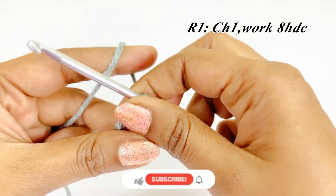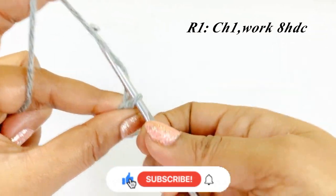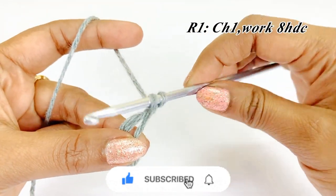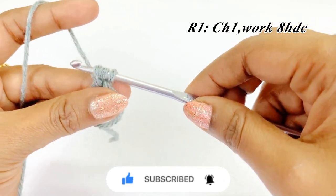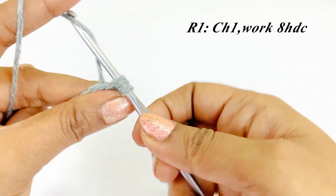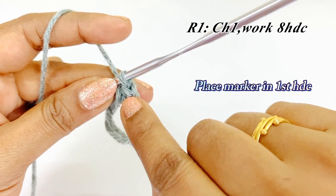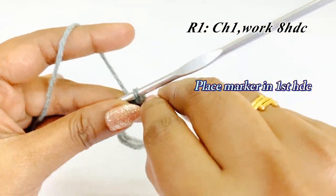Once you have completed the magic circle, work chain one and into the magic circle we are going to work eight half double crochet. Yarn over, insert the hook into the magic circle, grab the yarn, pull through — three loops on the hook — come out of all three loops. This will be our first half double crochet. Place a marker in the top of the half double crochet, then continue working seven more half double crochet into the magic circle.